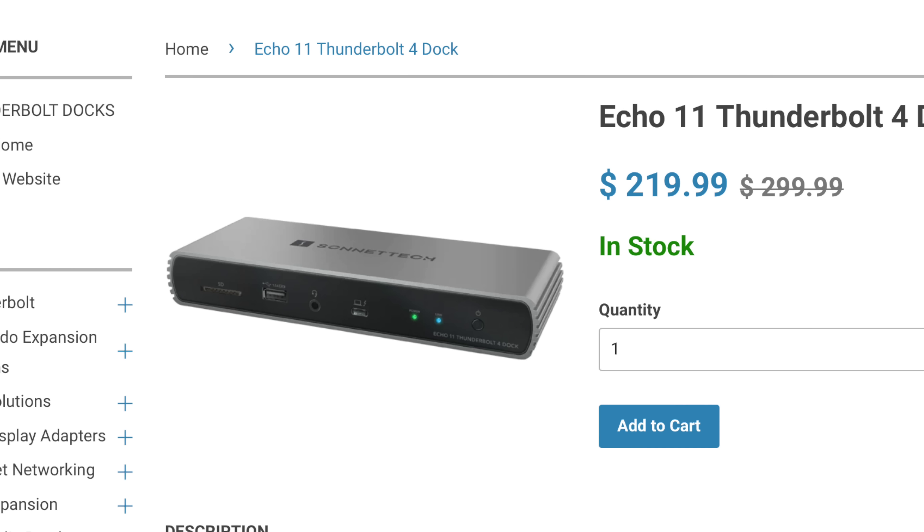I've seen these docks priced as low as $220 and as high as $320. These are worth it if you need to create a connected system that allows you to easily and quickly move your laptop from your desktop setup to another location.